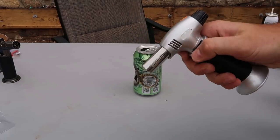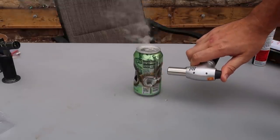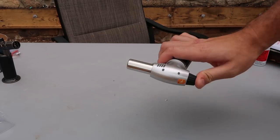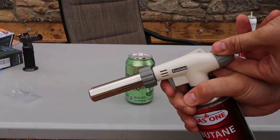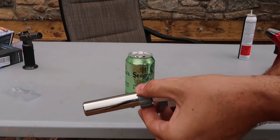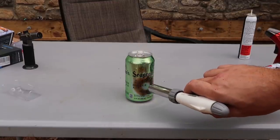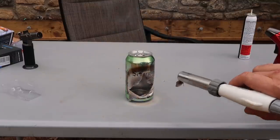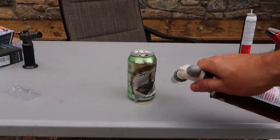This one will probably end up being the same, so turn it on at max. No — this one is way more powerful. They look similar, but this one, as you can see, has way more power. And this one on maximum — we're gonna do the concentrated layer. Check this out — yeah, this is definitely the most powerful, compared to the first one even.